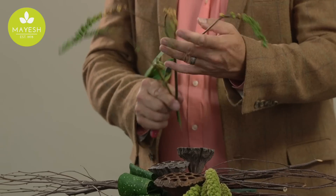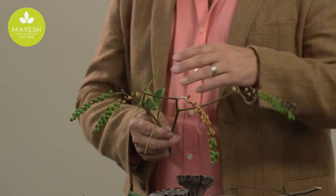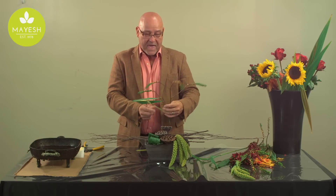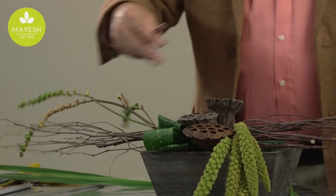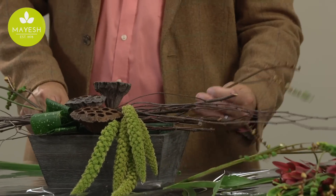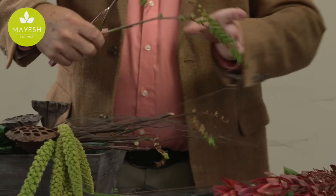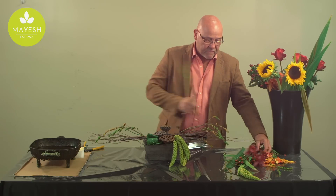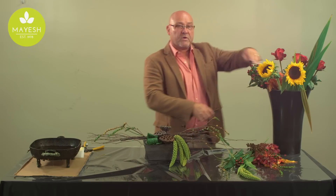This here is a Crocosmia pod, otherwise known as Montbregia. The Montbregia flower, as we all know, blooms orange, but this is the pod after the flower has passed, and we use them often this time of year as a nice textural piece within a design. To enhance the length of the birch branch armature we've created, I'm going to add a few of these stems of Crocosmia pods. They look a little peculiar at the moment, but once we start to fill things in, you'll see how the texture adds a nice look.